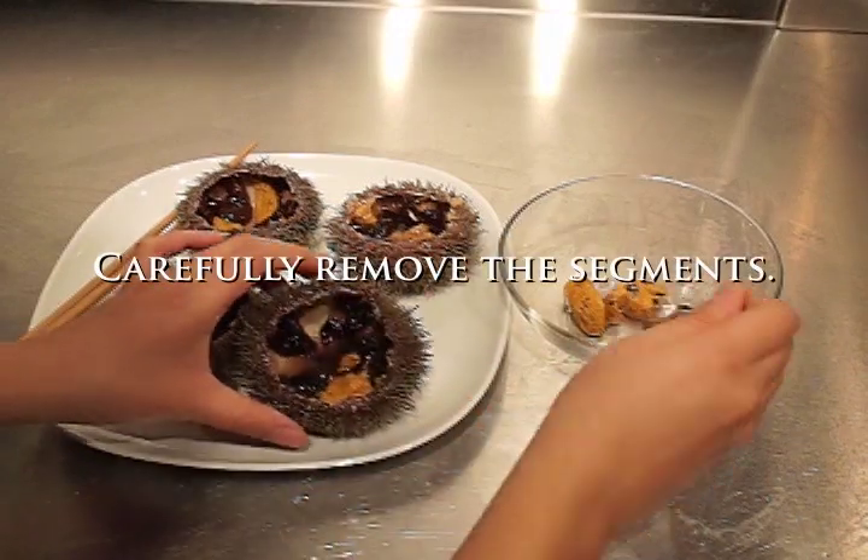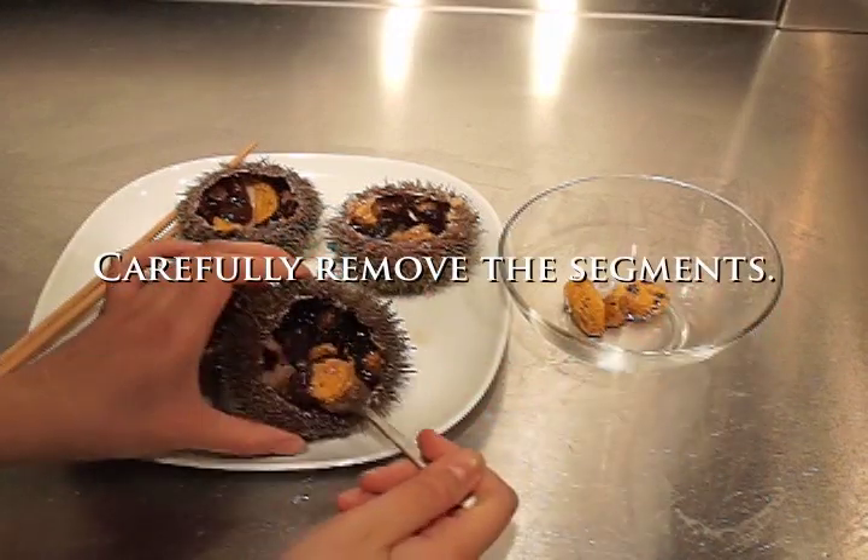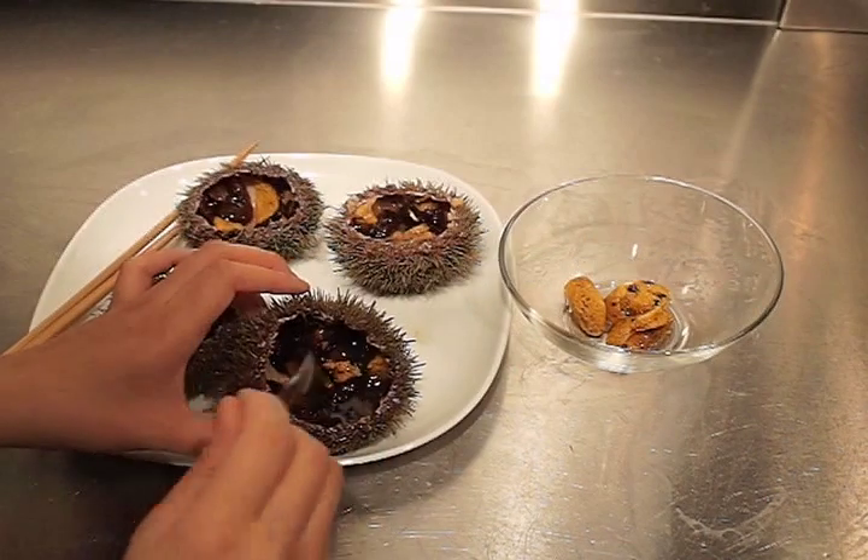The edible segments, which are really its gonads, are very soft, so remove them from the shell gently.